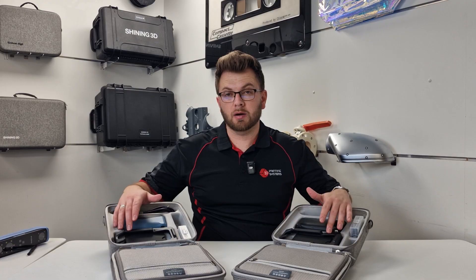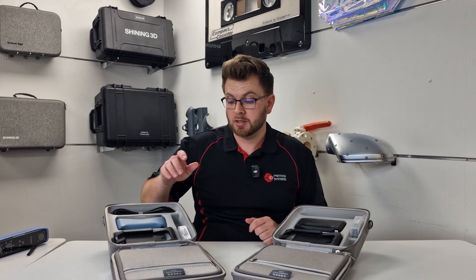We have holders here, which are for the calibration boards but also rests for the scanners themselves. Beneath that, we have the battery charger for the removable batteries, so that you can plug it in while still scanning — you don't actually have to physically charge the battery within the scanner, which is quite handy.